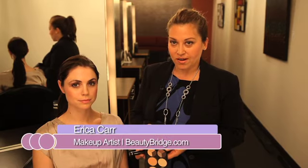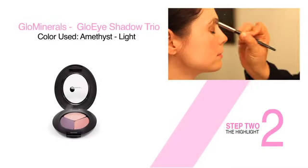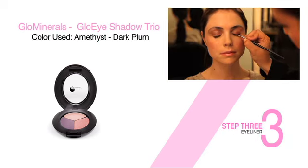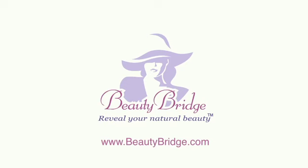Recapping today's tutorial on enhancing a darker eye color, I used Glow Minerals eyeshadow in a trio called Amethyst. Starting on the eyelid, I used the medium color. On the highlight, the lighter color. And for a soft diffused eyeliner look, the darkest color. Reveal your natural beauty at beautybridge.com.